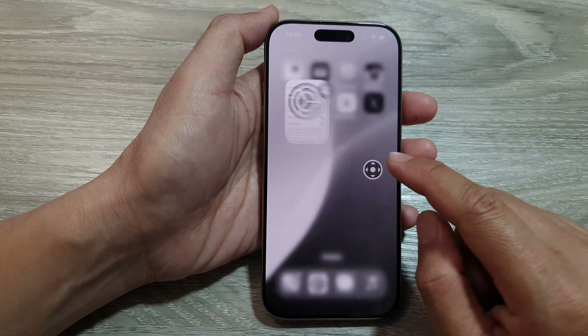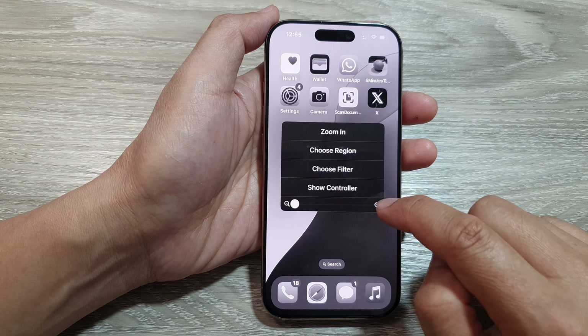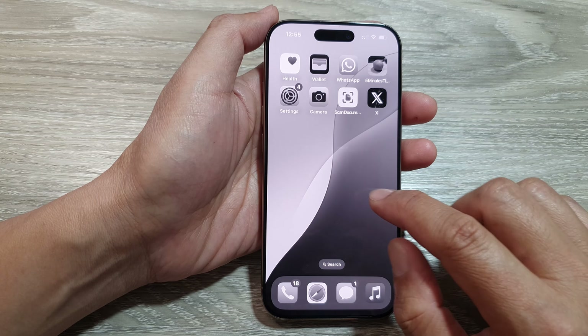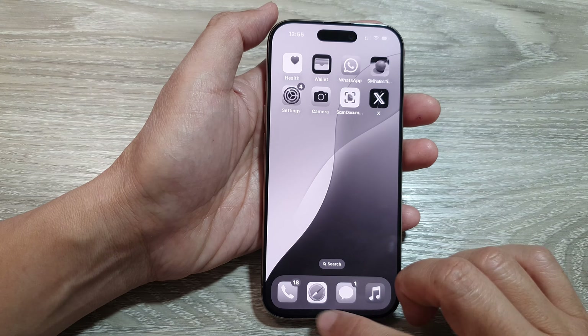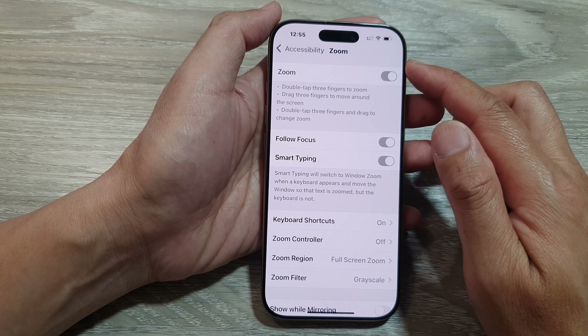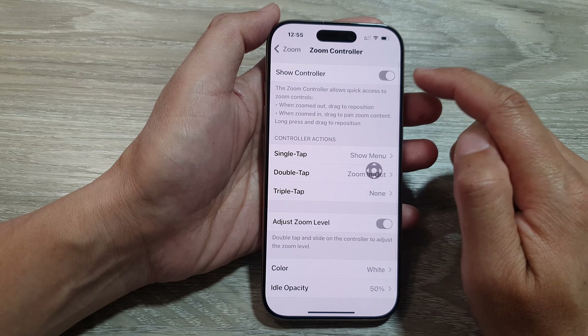The Zoom Controller will appear on the screen. You can hide the controller or show the controller. To show the controller again, go back into the Zoom settings and tap on Zoom Controller to show the controller.